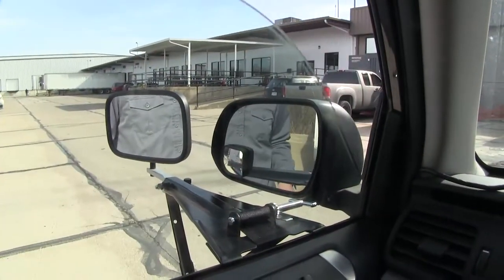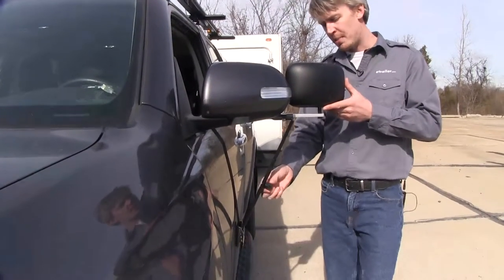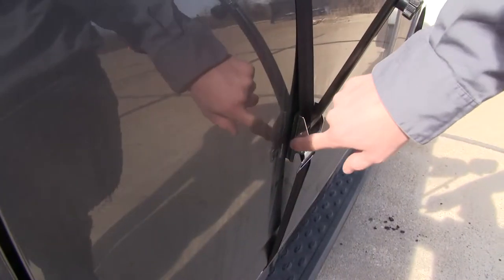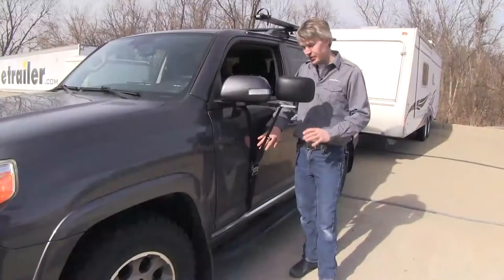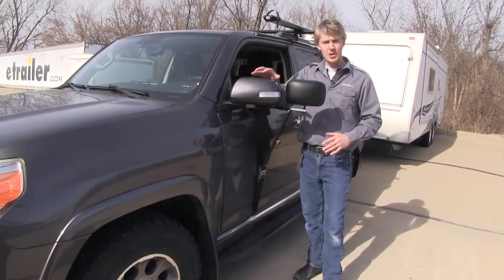We still have full use of our window. By loosening up the knob here, we can adjust our tilt. The buckle is padded so it won't harm or scratch the finish, and the hook is also padded. Since it's door mounted, it's going to be a lot more stable than most universal mirrors that attach to your factory mirror.